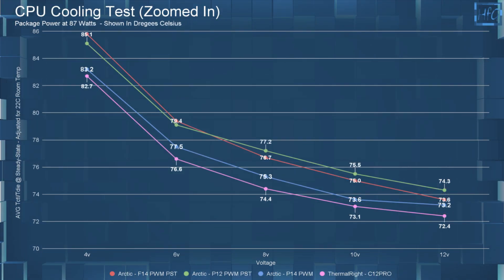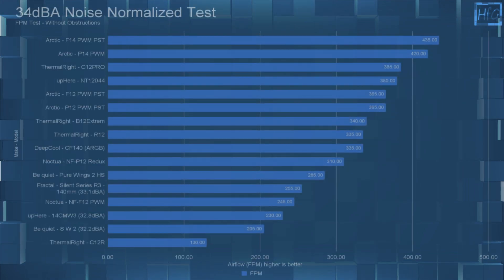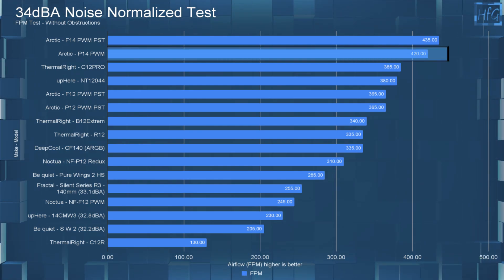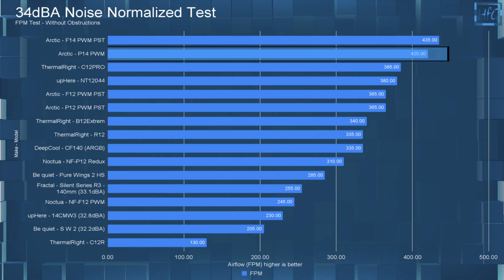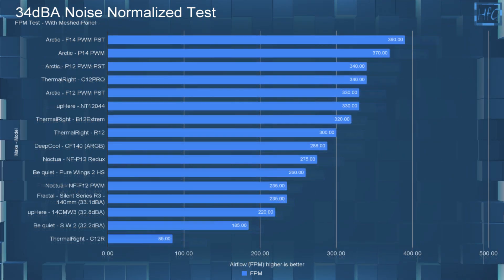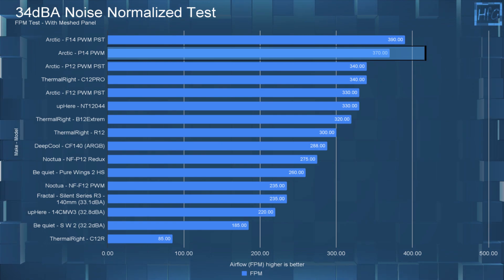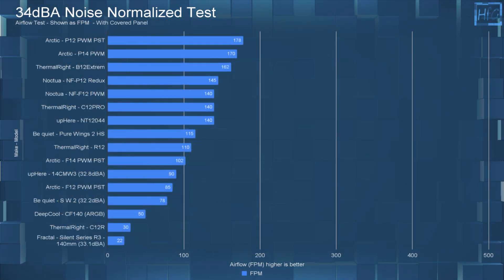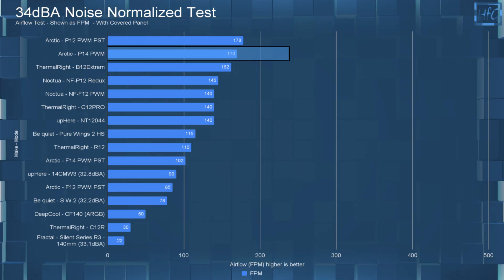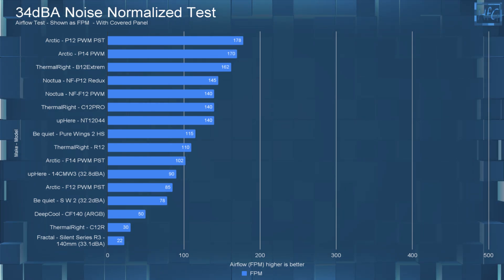Moving on to the 34 dBA testing — all fans noise-equalized to 34 dBA, or 12 volts if the fan doesn't reach 34 dBA. With no obstructions, the P14 PWM is pretty much topping the chart, sitting just below the F14 PWM PST with an FPM of 420. In the mesh panel testing, the P14 PWM again tops the chart with an FPM of 370, though the F14 does beat it. In the covered panel test, the P14 PWM has an FPM of 170, with only its little brother the P12 PWM PST doing better — which makes sense because smaller fans typically have higher static pressure, and static pressure is key in that test.